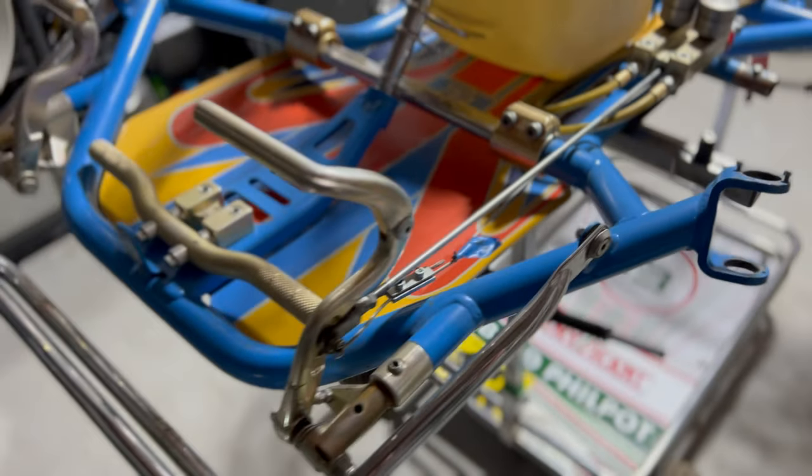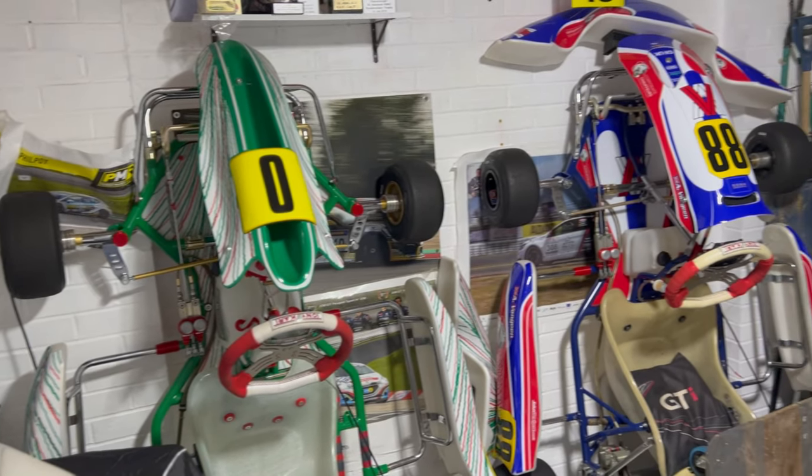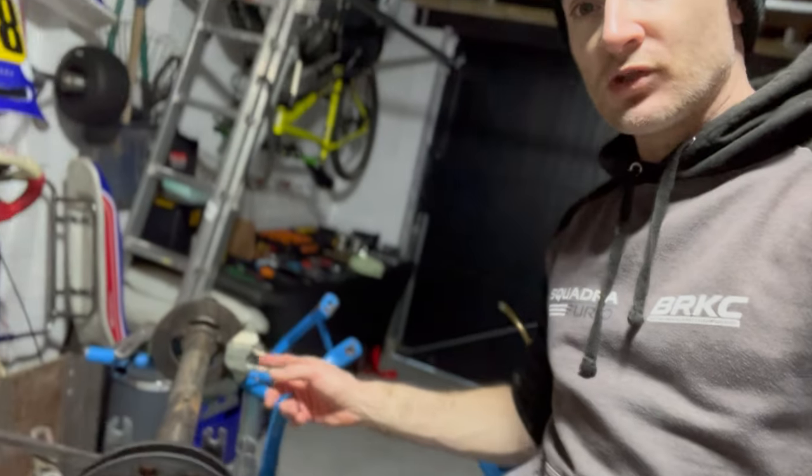We don't know who the new owner of this cart is going to be yet, but you're going to see the entire build process and I'm going to try and show you in a little bit more detail than when I made the video of my cart a few weeks ago. So let's get cracking, starting off with cleaning off a bunch of rust.